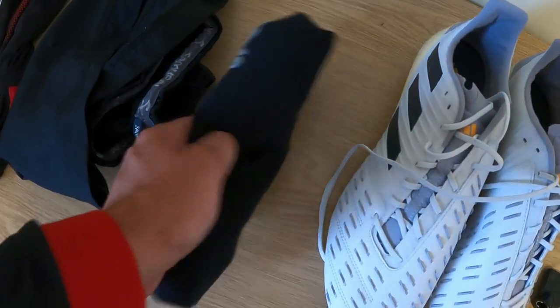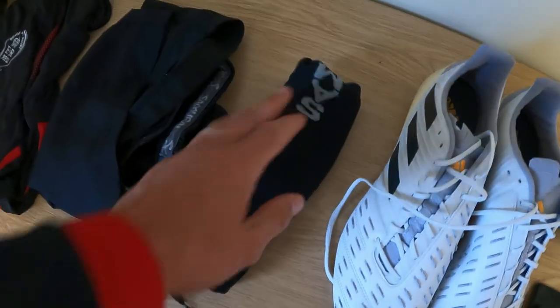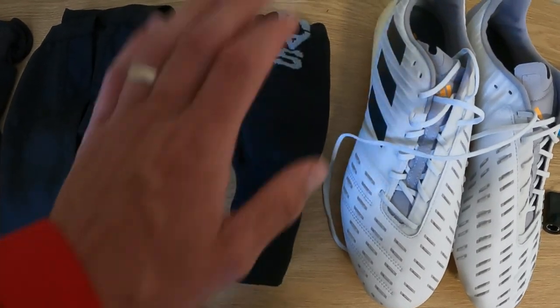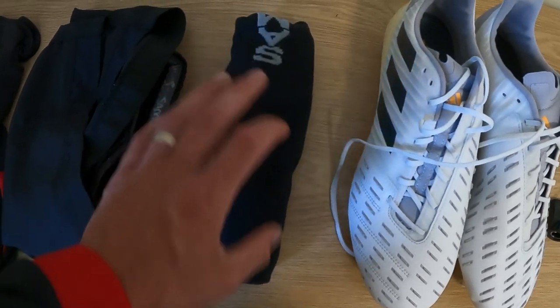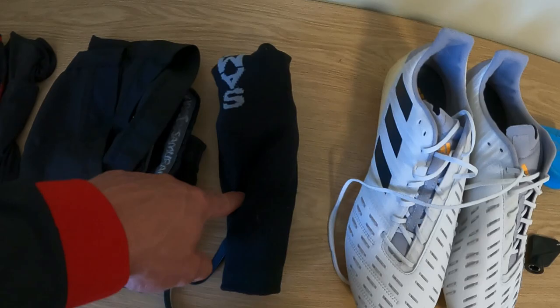Same with socks — there's nothing worse than wearing a crusty old pair with holes in them. I always buy my own; they're only about five to ten quid, not expensive. You get to look after them yourself, and it's just those little comforts when you're playing. Definitely a tip from me: buy your own socks.